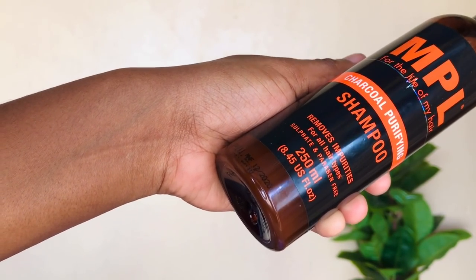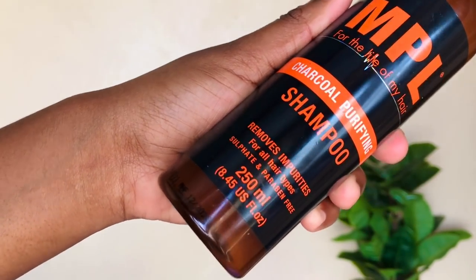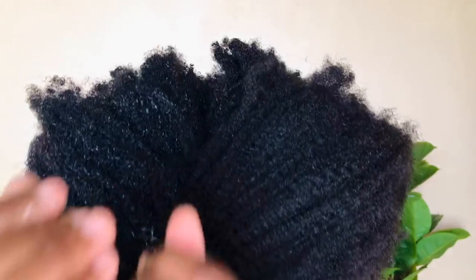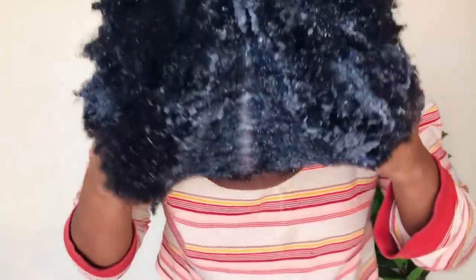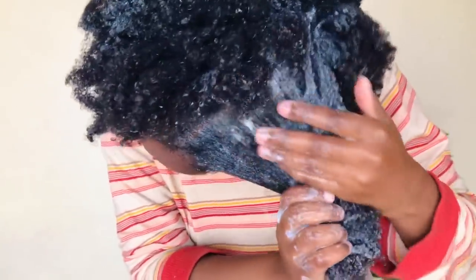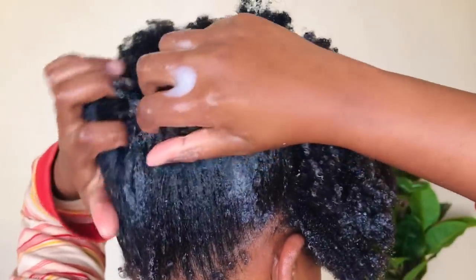My hair was so scruffy, so first I'm gonna be using this MPL shampoo — it's a charcoal purifying shampoo. It's my first time using it, so let's see. I feel like a little goes a long way with this shampoo, so I'm just gonna apply a little on damp hair. Then just wash your scalp — get into it, scrub thoroughly. You don't want your scalp to be super dirty.